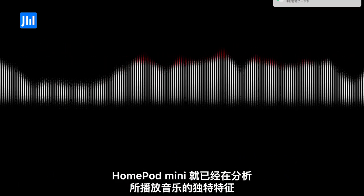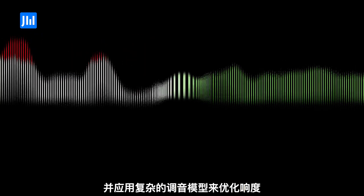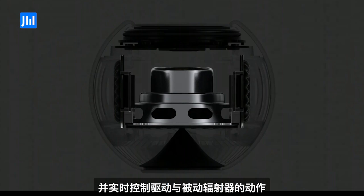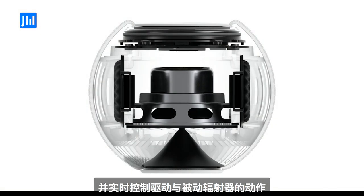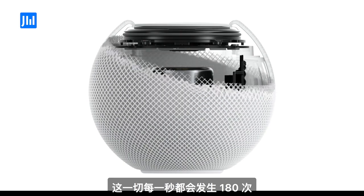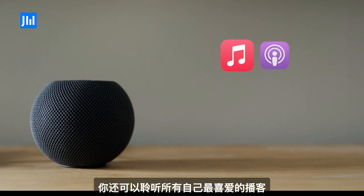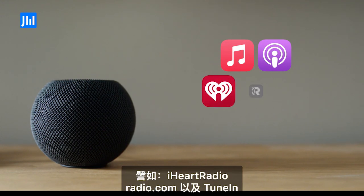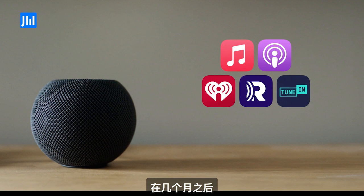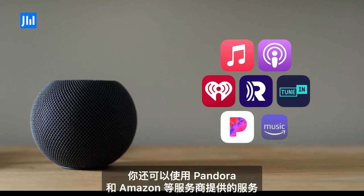Even before you hear the first note, HomePod mini is analyzing the unique characteristics of the music and applying complex tuning models to optimize loudness, adjust the dynamic range, and control the movement of the driver and passive radiators in real time. And all this happens over 180 times a second. In addition to Apple Music, you can listen to all your favorite podcasts, along with thousands of radio stations from iHeartRadio, Radio.com, and TuneIn. And in the coming months, you'll be able to use services from providers like Pandora and Amazon.